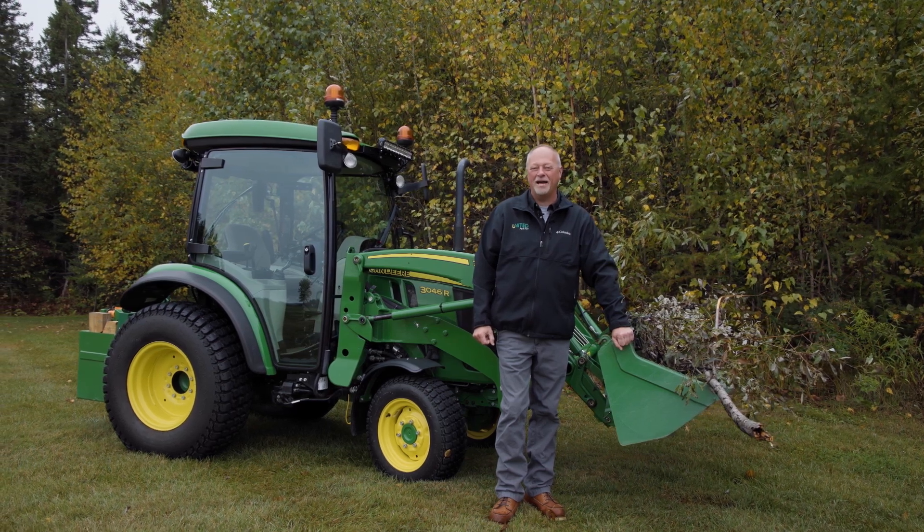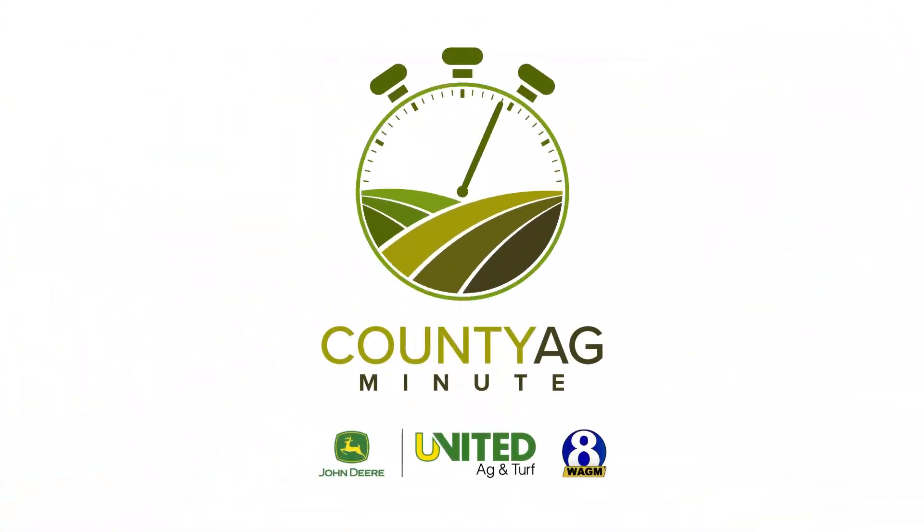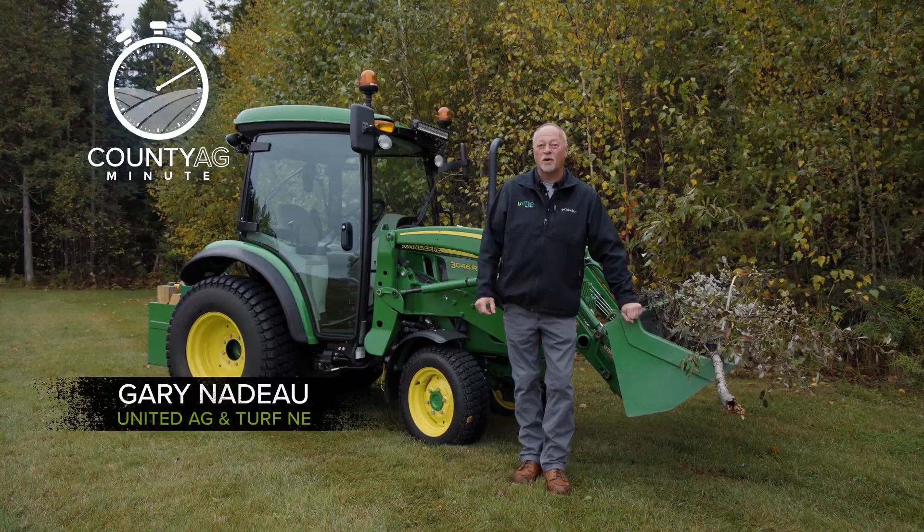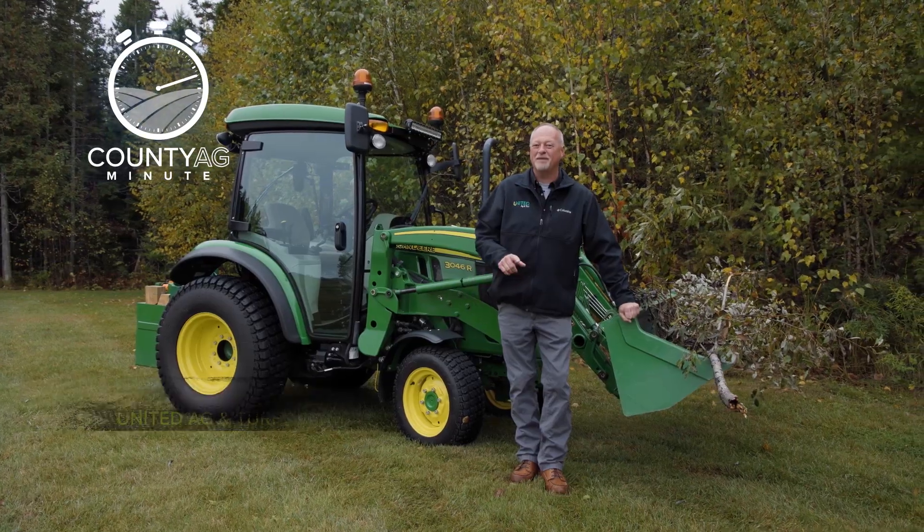Hi, I'm Gary Netto and this is the County Ag Minute. Fall is here and your tractor is ready to tackle seasonal cleanup. From leaf piles to garden work, here's how to make the most of it.